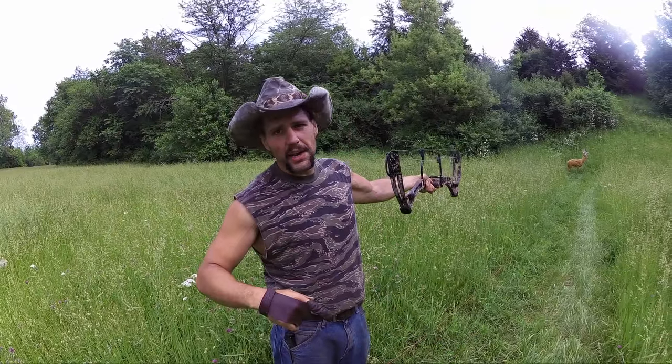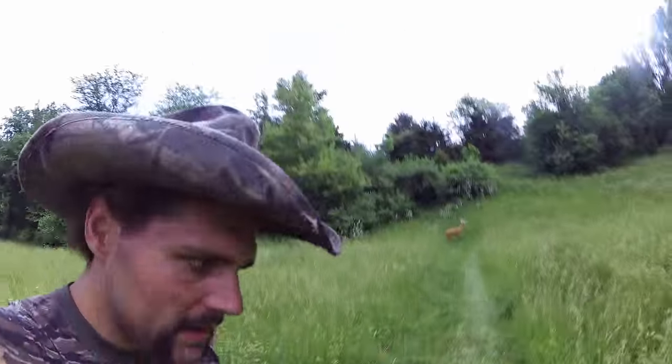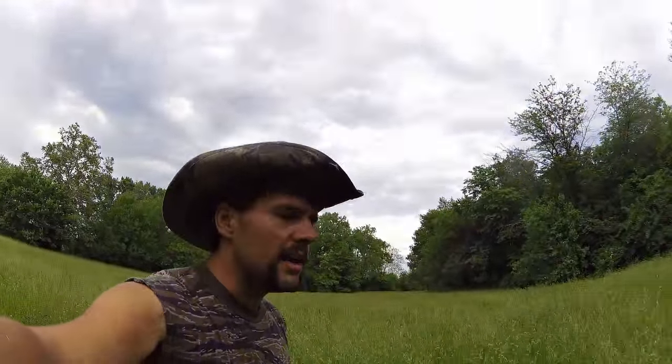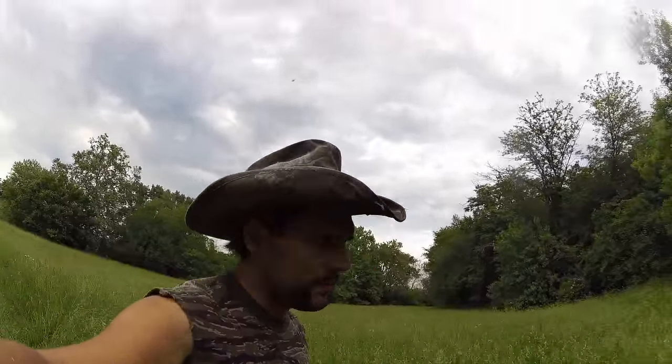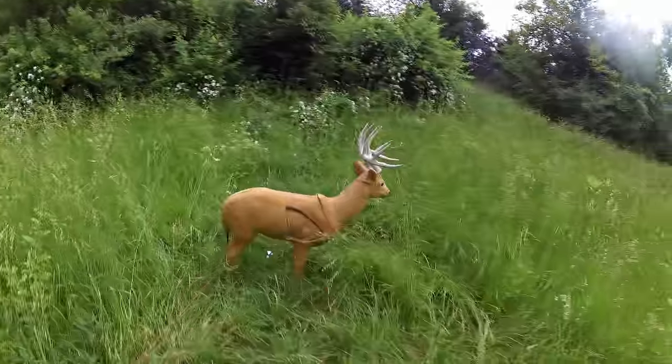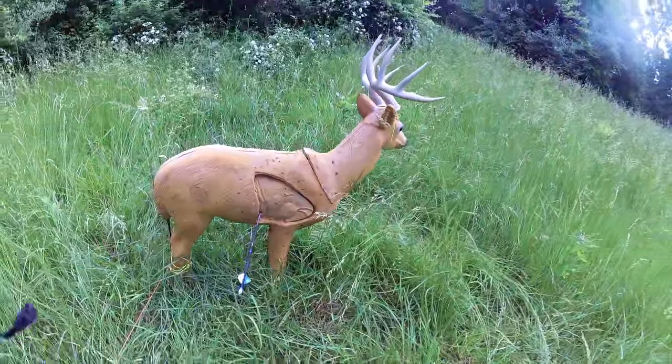Now even though this is a damn good shot, ain't nobody impressed at 20 yards. I'm a little bit far back in the lungs on this Reinhard buck, but for quartering away like that, that also ain't terrible for a cold bore shot. But ain't nobody impressed at no 20 yards.